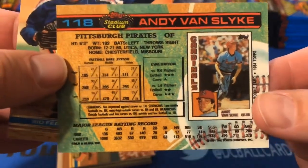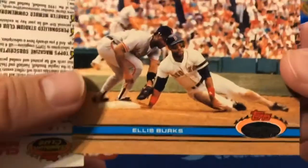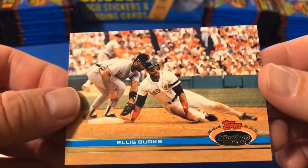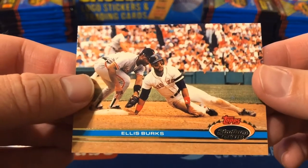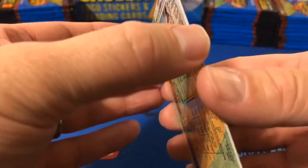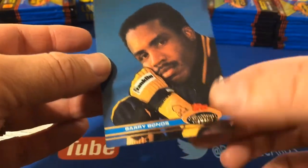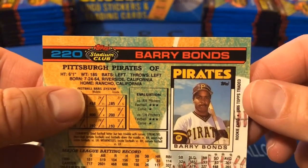I didn't really know Van Slyke started with the Cardinals — obviously I remember him as a Pirate. There's Sid Fernandez. We have a horizontal card in Ellis Burks, and you can see what we're talking about with the photography. You can see the gold foil lines — it is a full bleed photo across the top and bottom. The photography is just excellent. And look — we've got a Barry Bonds card! That's a posed shot with those Pirates colors, the batting glove, and his little wristband.